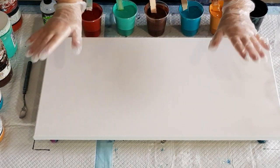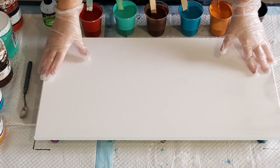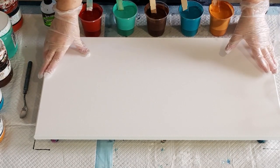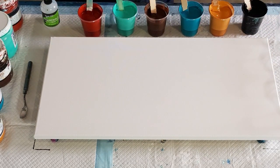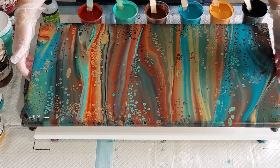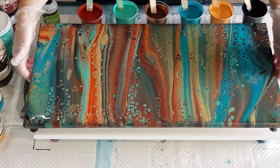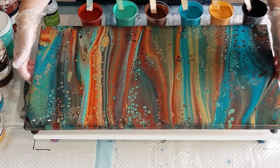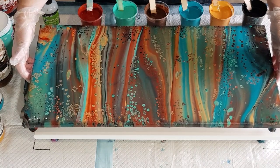Hey guys, welcome back! I had a workshop yesterday on Easter Sunday — lovely workshop, great way to spend the day because I was all alone anyway. So I had some ladies come and paint with me. One of the ladies did this painting here. Isn't it gorgeous? I love those colors. Her name is Amit — hi Amit!